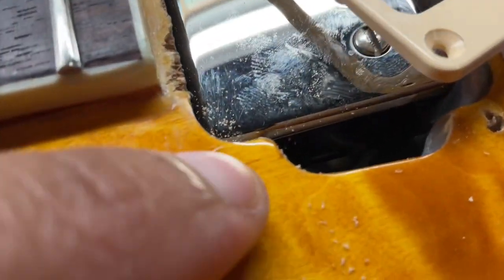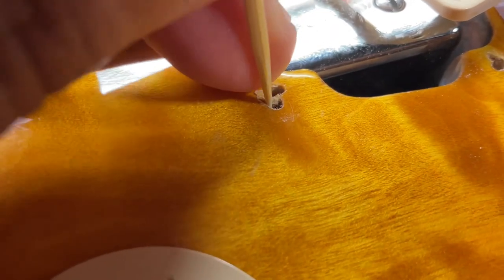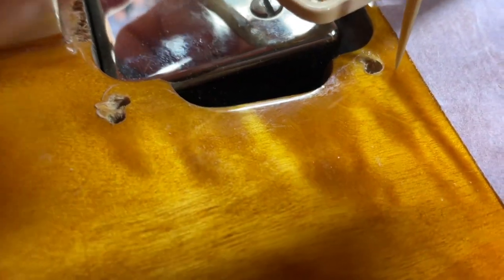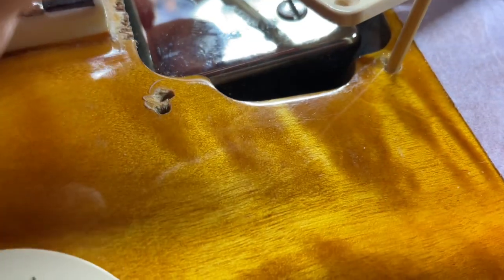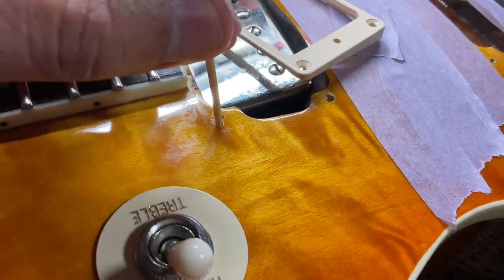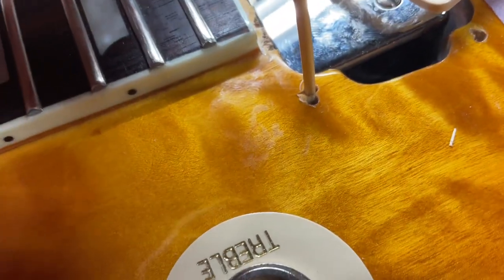These two holes were really close together, so what I'm going to do is put a toothpick here to cover up this hole and make this hole back here a little bit stronger - give it some rigidity. This one has to go a little bit more this way and down, so I'll put a toothpick in there and then drill out that hole. Toothpicks are good for fixing these kinds of problems and they fit perfect.